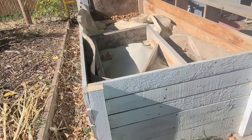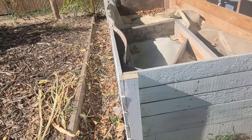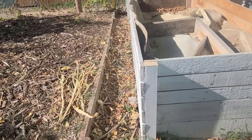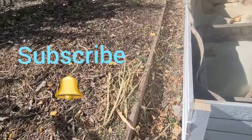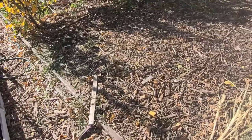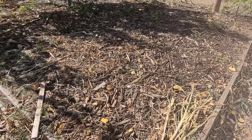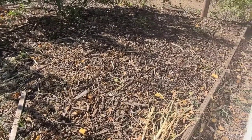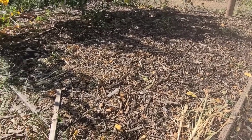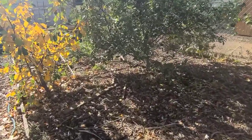This could become another raised bed, giving me a larger garden. My worms would have the chance to be outdoors — it would be a win-win situation. I'll figure that out as time goes by. I'm currently doing some cleanup and then I need to go collect some compost. If you enjoyed this video and would like to see more, please give me a thumbs up, leave a comment below, subscribe, and turn on notifications for more updates. Thank you so much for watching and have yourself a wonderful day!